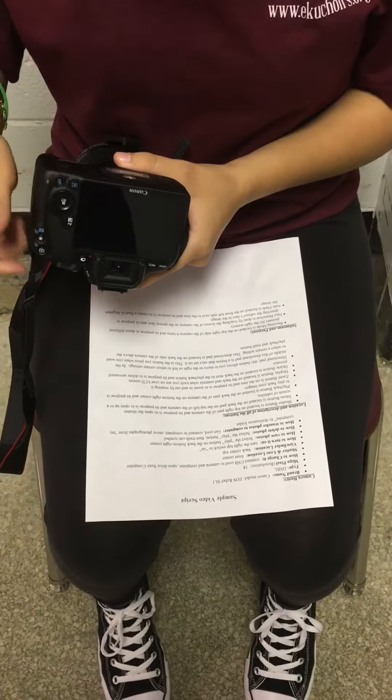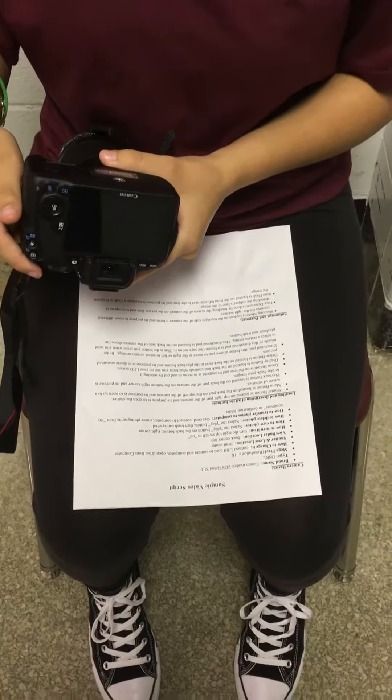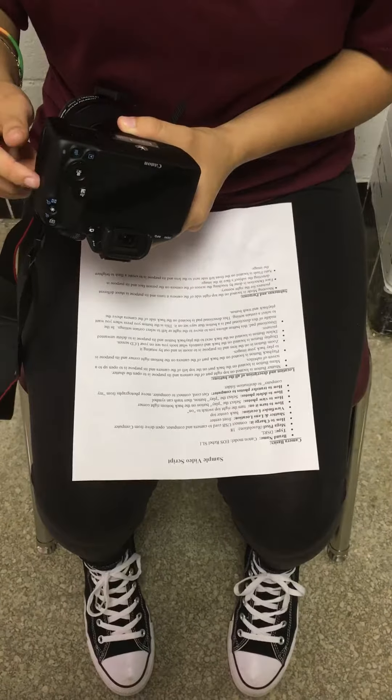How to transfer photos from the camera: get a cord connected to the computer and move photographs from the camera to a folder on the computer.